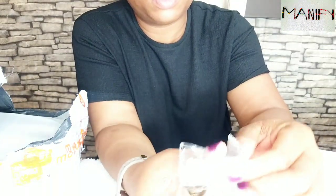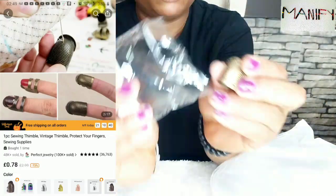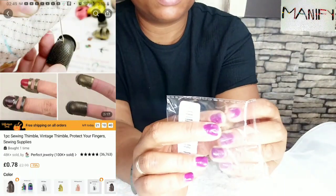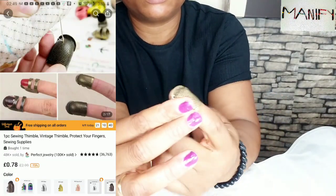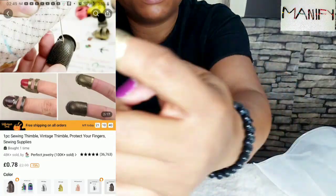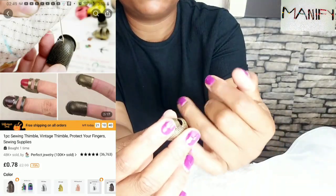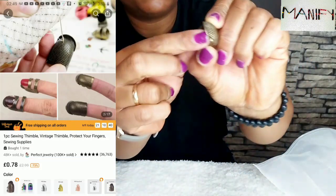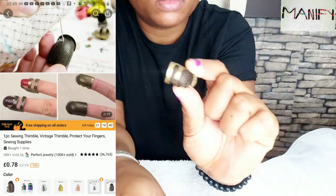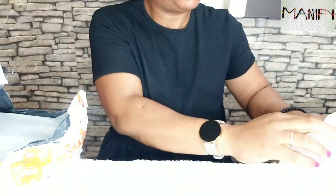The first item I'm holding right now is a sewing thimble. It's a vintage thimble used for protecting your fingers — it could be your index or your thumb. If you are a lover of hand stitching, needle and thread, you really need this. It's very important. I can't really count the number of times that I've hurt myself without using this. This costs about 79p — very cheap and really, really functional.